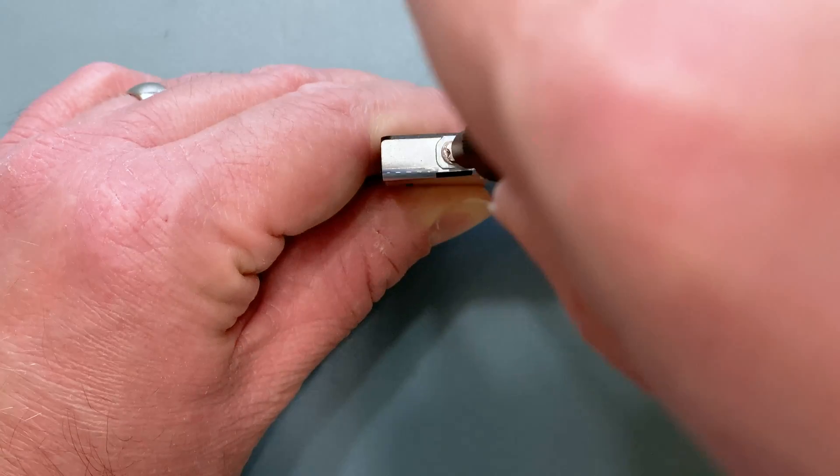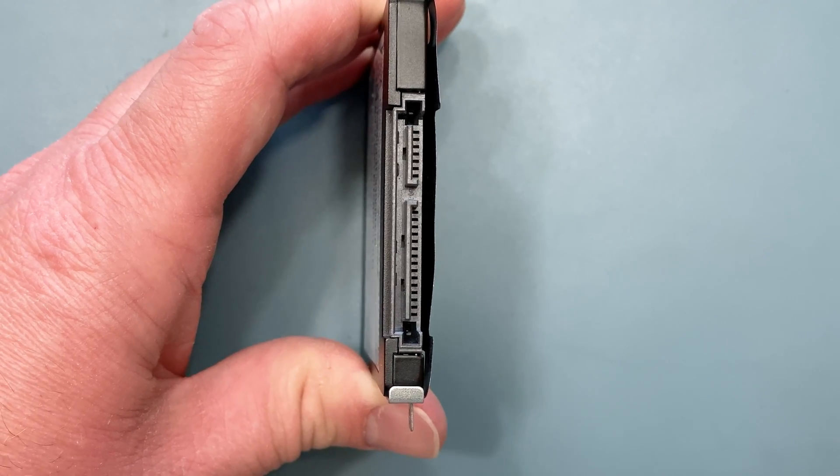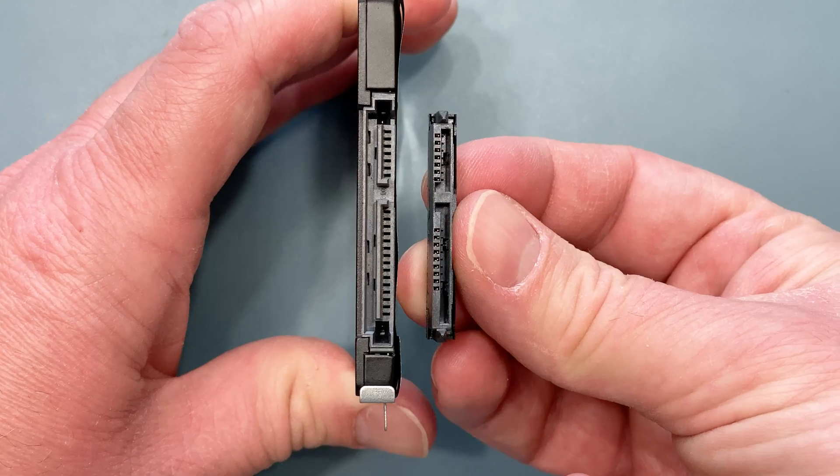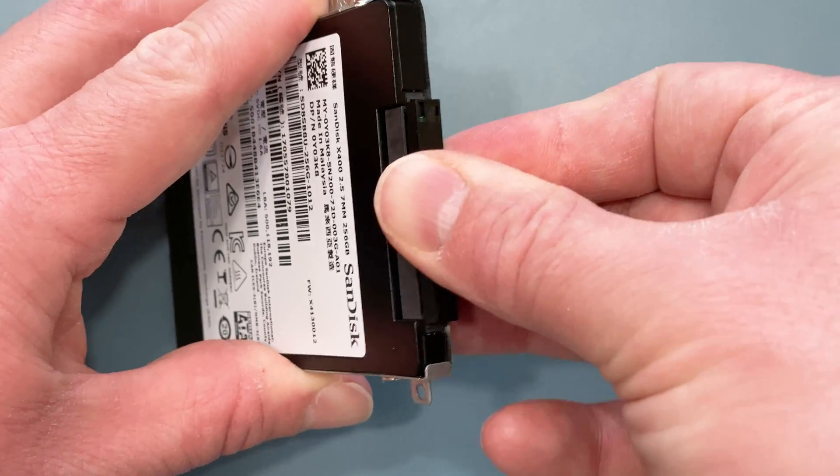Now grab your hard drive upgrade cable. You'll notice that the connectors on the hard drive and the cable align with each other — it will only fit one way. Insert the hard drive into the connector.